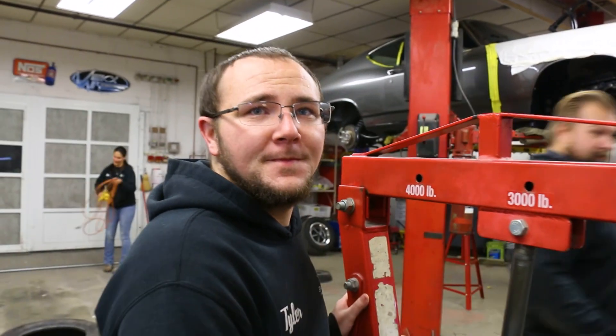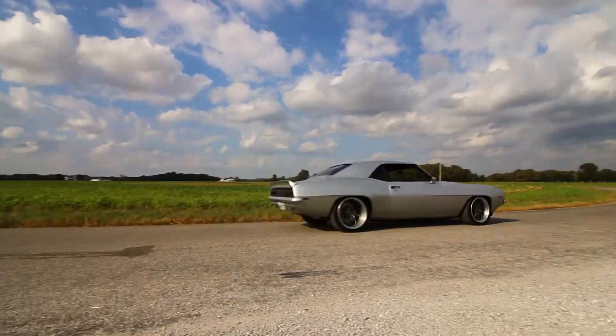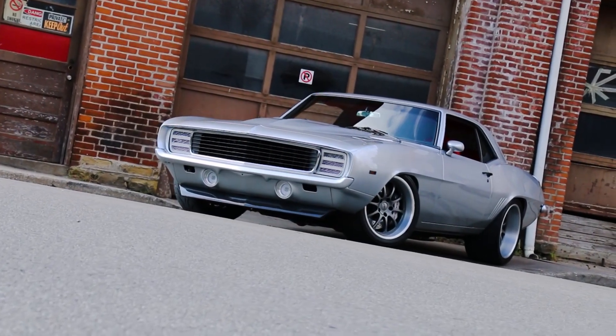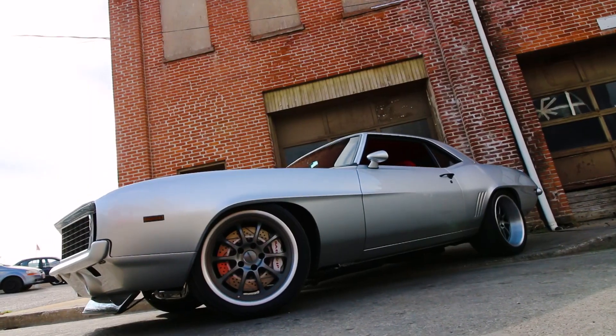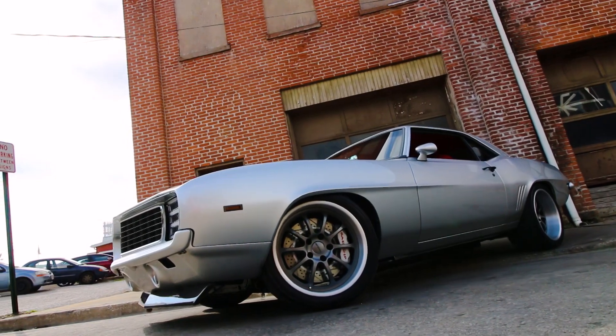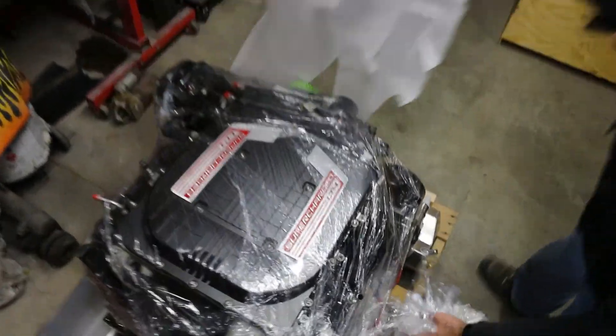Tyler, what are we doing today? We're removing a big block out of a 69 Camaro. What are we putting in it? We're putting in an LT4. Didn't we just finish this car? Yeah, we did. At first it kind of bummed me out because I thought the car was really nice when we sent it out and we all really enjoyed the power and sound it made. He sent us the car with a new mission: keep the power, but add some refinement. Make it a little more reliable and less angry without decreasing performance.